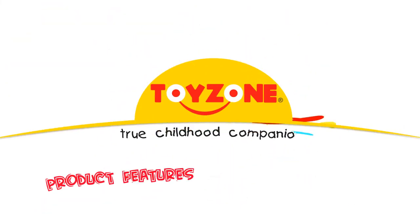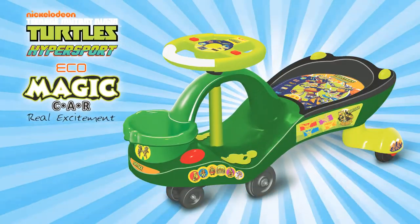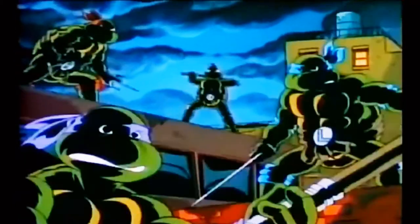Welcome to ToyZone's Product Features and Assembly Series! Congratulations on your purchase of ToyZone's Echo Teenage Mutant Ninja Turtle Magic Car!